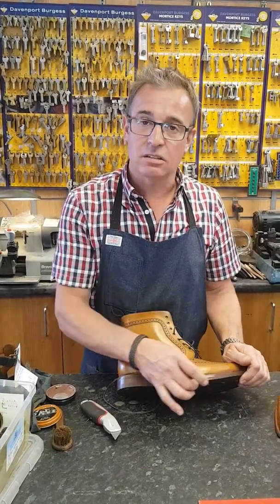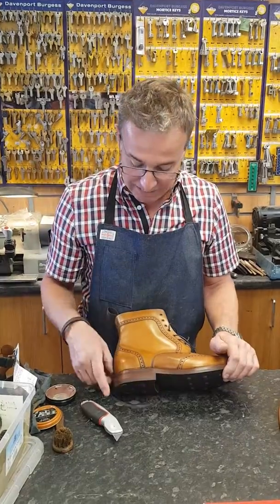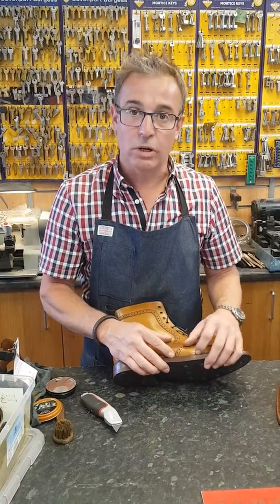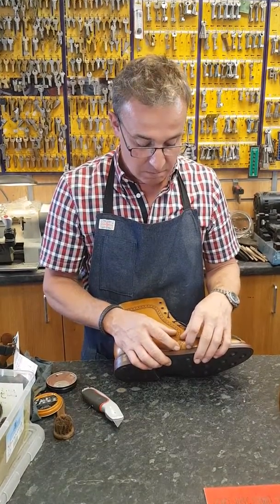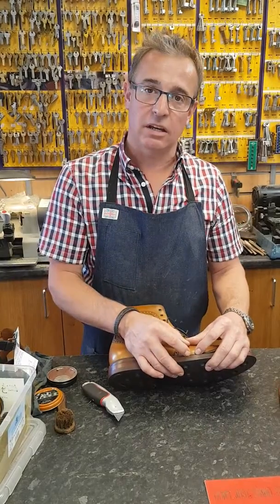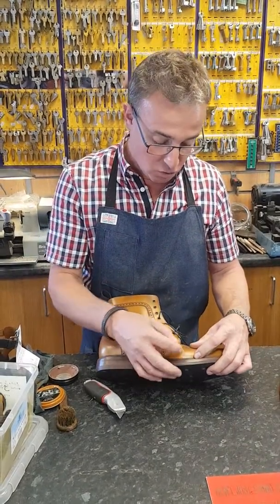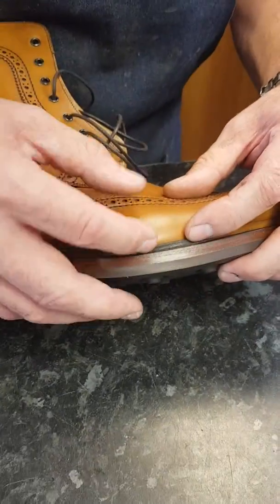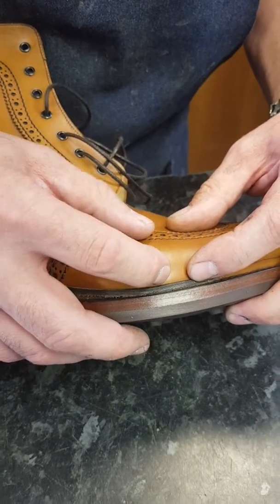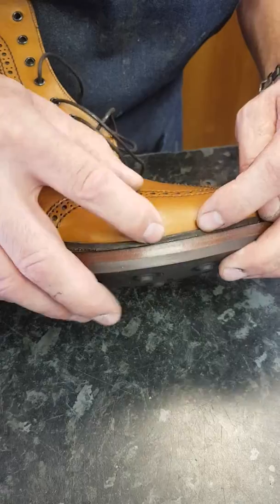To keep the nice thin profile on the side of the boot, we've taken the Stormwelt off. The Stormwelt is the part of the welt that rides up the side of the upper. Zoom in here Tom — this is a Stormwelt, squared off top, and it rides up the upper. Sometimes it's called a Splitwelt, but I like to call that a Stormwelt.